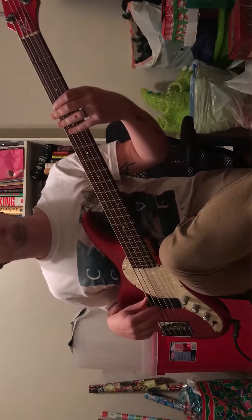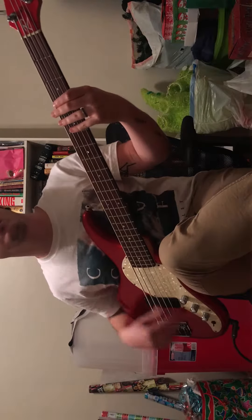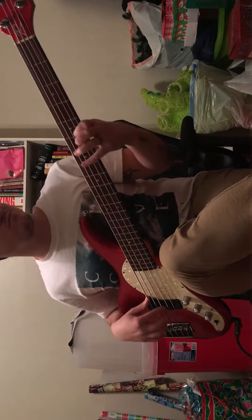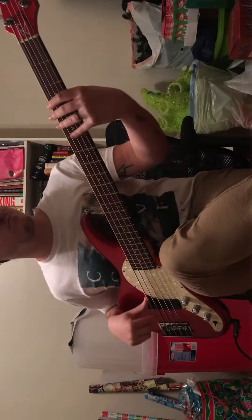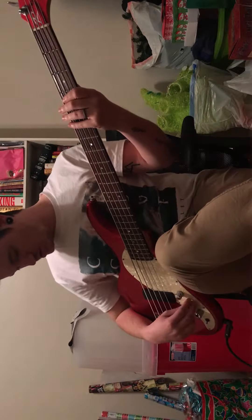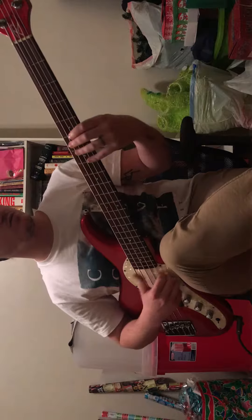Here's the mid boost - without and then with - kind of gives it a little more punch. Then EQ a little more highs for some slap tone.